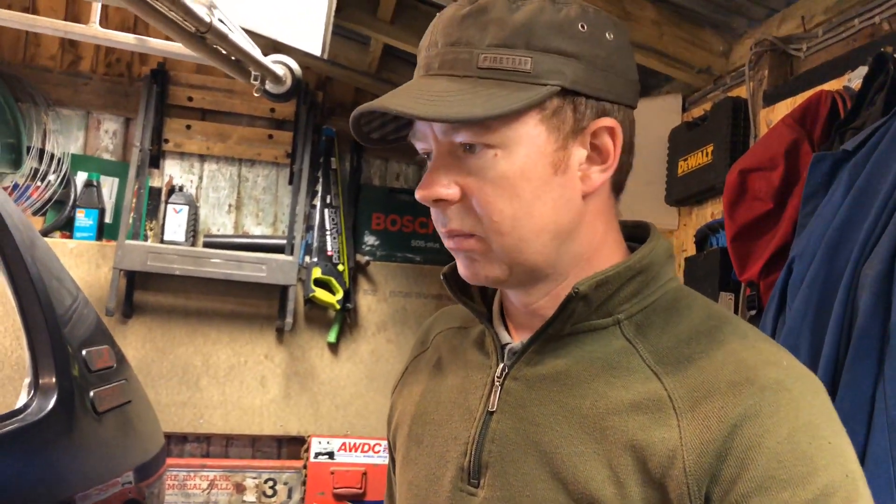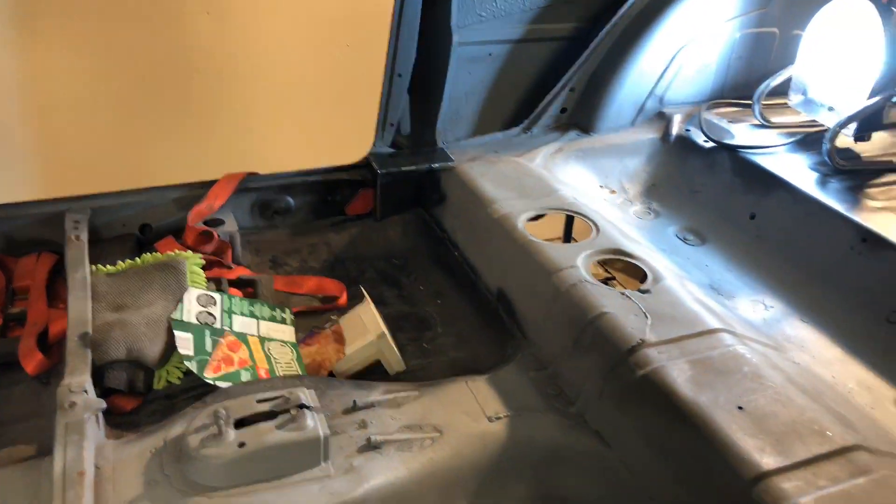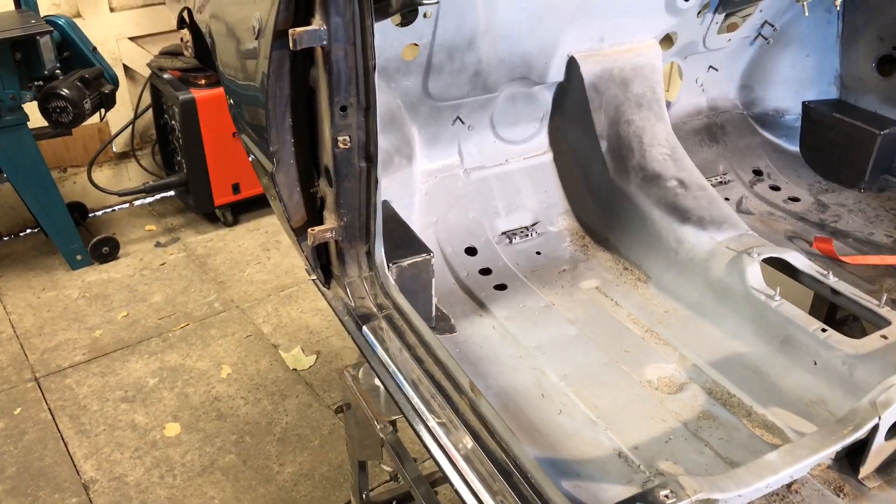So the next step is I'll just go and fully weld them up, and then I'll get them tacked in the car. That's great, happy with them. Get those welded up now, and then we can think about the next step, which is going to be trying to work out about getting the cage fitted.